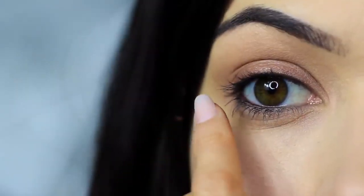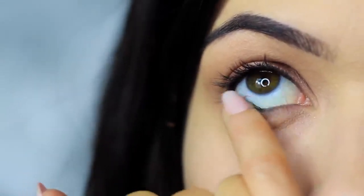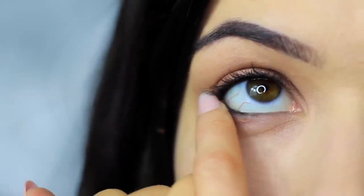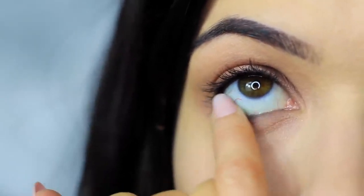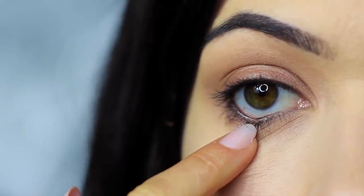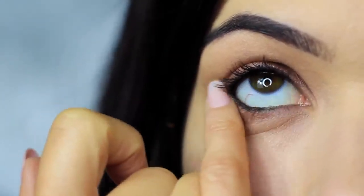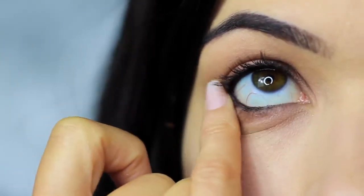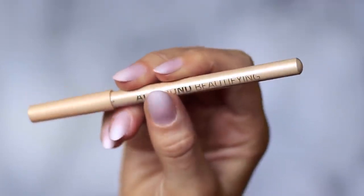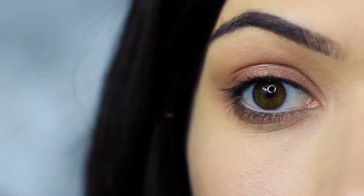Do the same thing on the lower lash line, smudging that bronzy tone under the eyes and making sure the outer edge has the majority of the color, blending in. You'll notice that all the smudging has caused the black pencil to drop down a little on the lower lash line — that's actually a good thing, as we can use this to create a smokier effect. Then clean your lower lash line of any black and apply a nude liner, which is optional but does open up the eyes a little more.